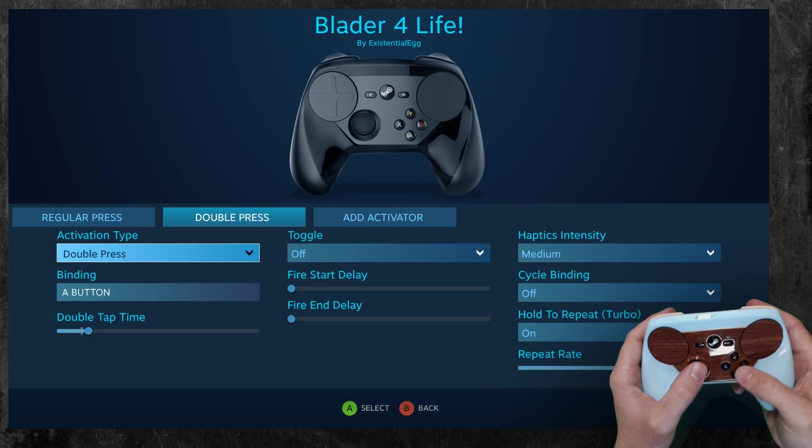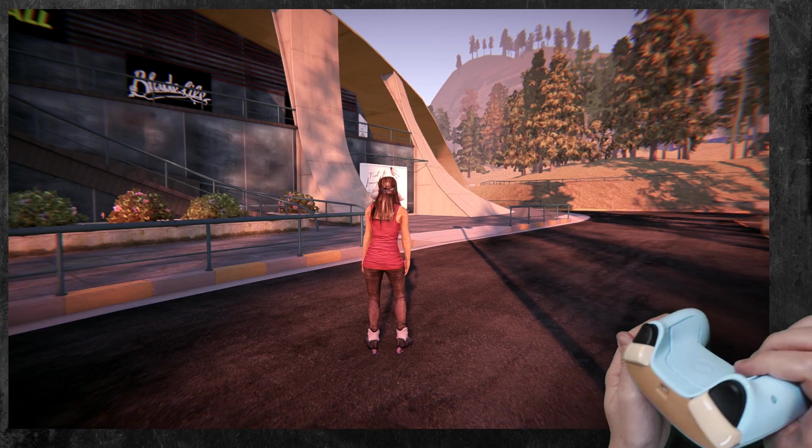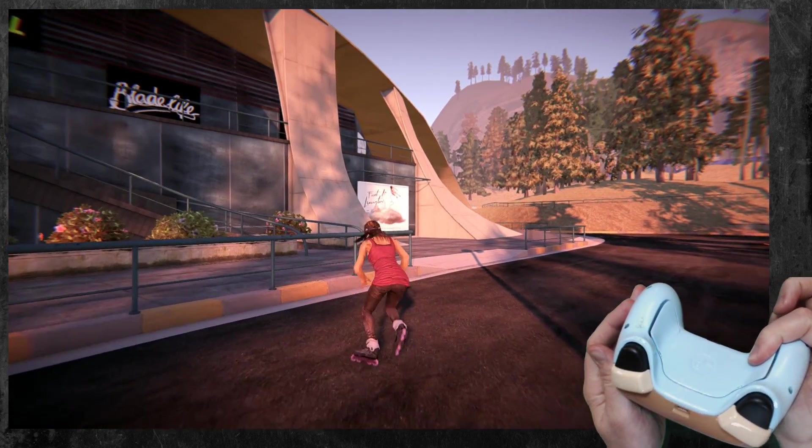I put it on a double press because hold is just a continuous input. Then I double click — boom — and it's in turbo.